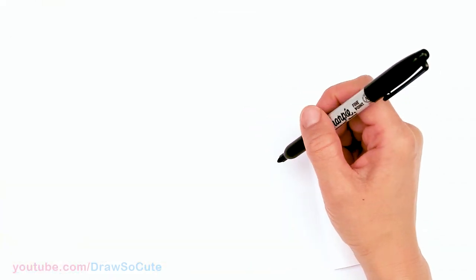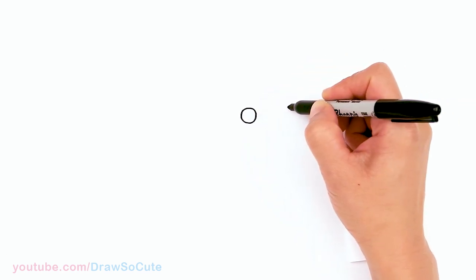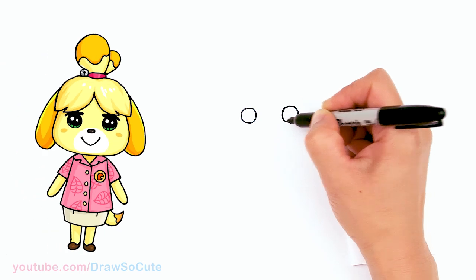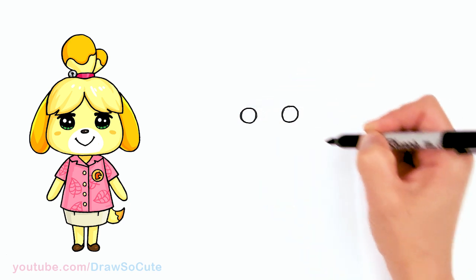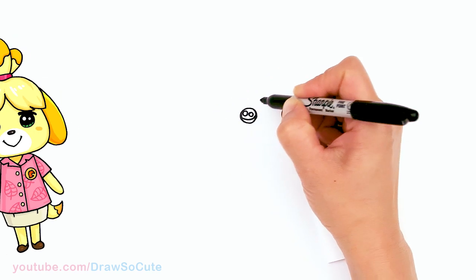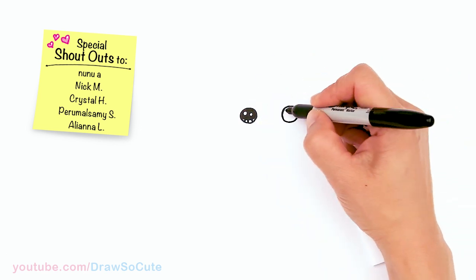To draw this sweet dog from Animal Crossing, let's first start by drawing her eyes. I'm going to draw a circle and come right across — just enough room for a little nose — and draw another circle. I'll make this one a little bit bigger. So then let's draw her cute eyes: two small circles inside for highlights, a curved line at the bottom, and shade in the top and the lines at the bottom. Same thing on the other eye.